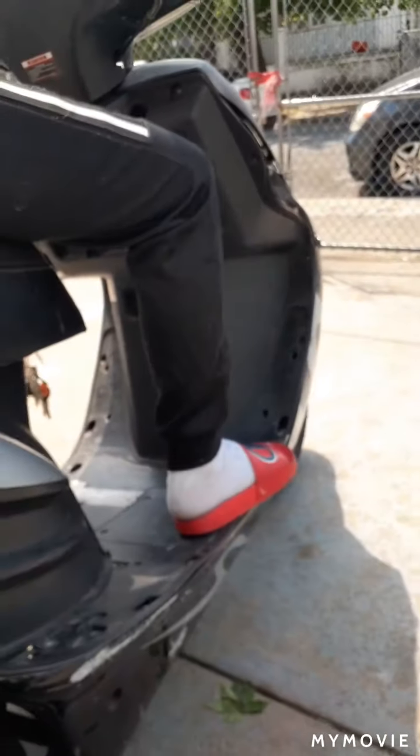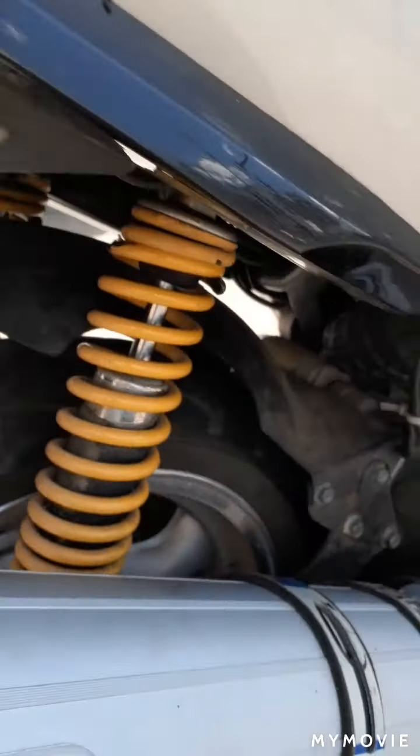Hit it here with a hammer, hit it here with a hammer. Then tighten them up. That's how they drop the rear — I'm gonna show you a little more in a minute. I did the front, I'm about to show you the back.